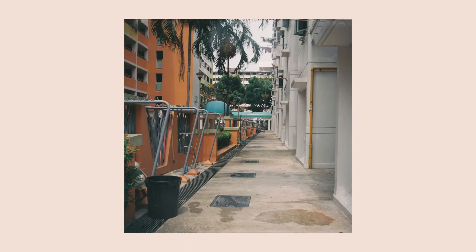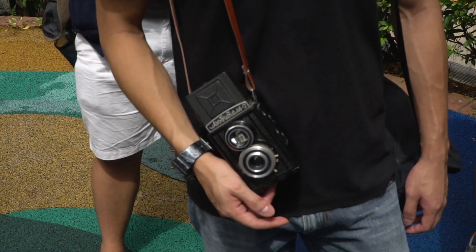However, because of its plastic body and very light weight, it still feels very much like a Holga or toy camera.